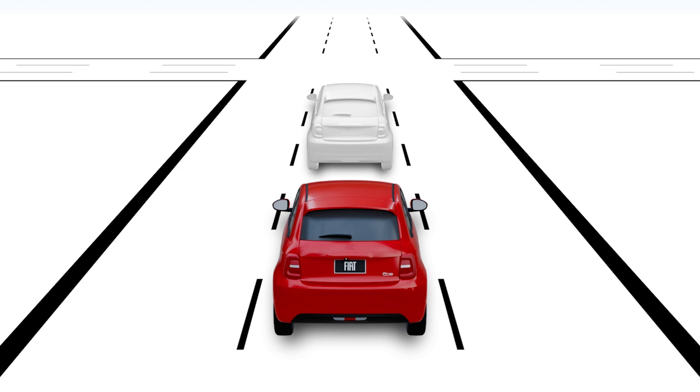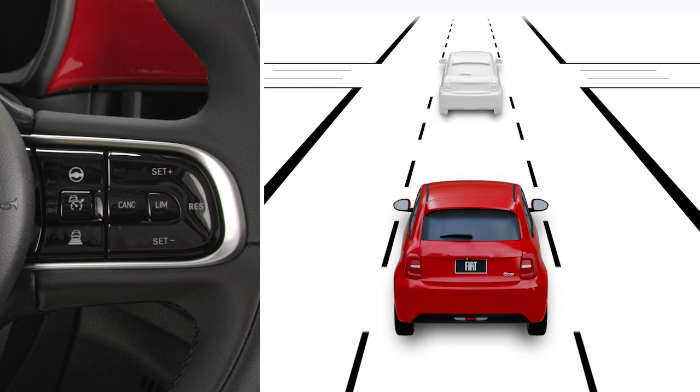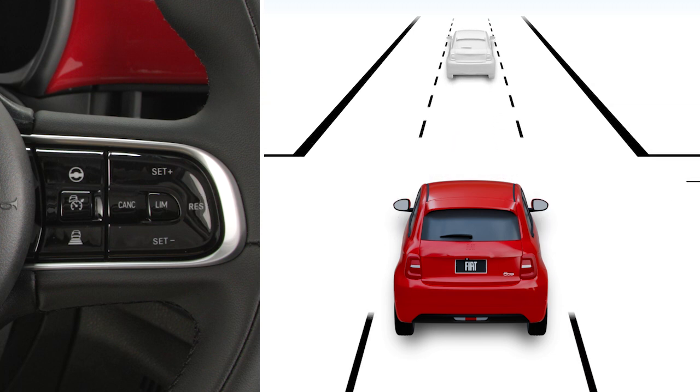The system will temporarily deactivate. Once the vehicle ahead restarts, press the accelerator pedal or the RES button to reactivate the system and begin moving again.